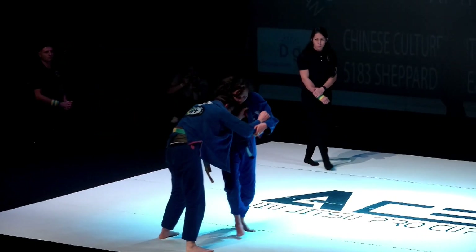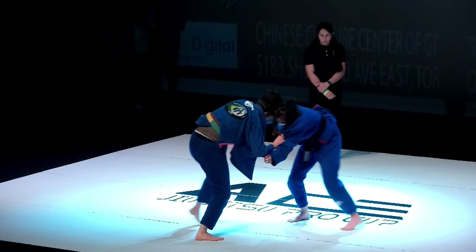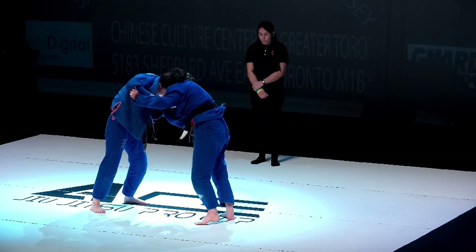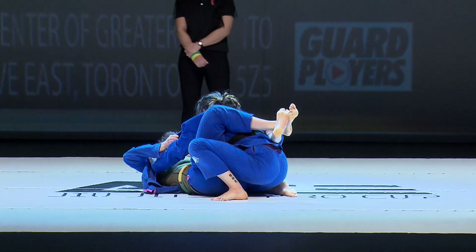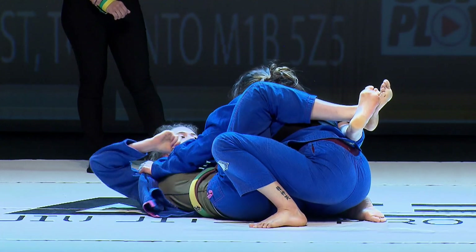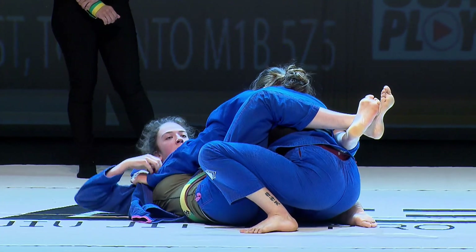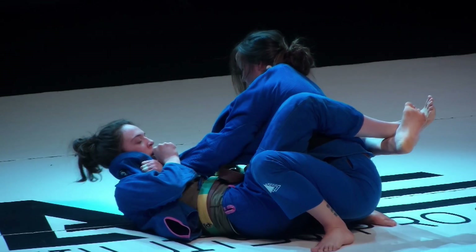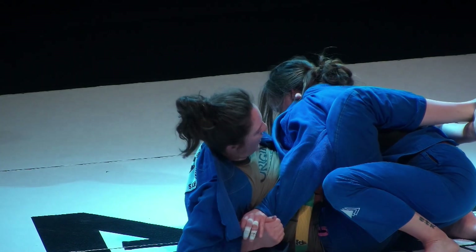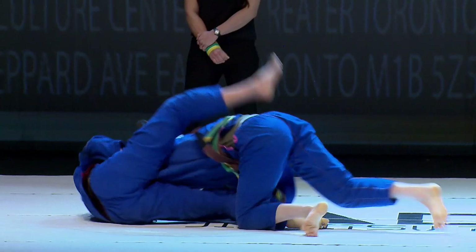This has been a very tight first match in this Copa so far. You can make a case for either athlete — Jacinta's initiating a lot more of the standup, with the Osoto Gari, the toe hold, and that quick guard pull. Now we're into Rain in Jacinta's full guard. This next minute could decide the match. Rain is changing strategies and trying to use a closed guard, which is a smart tactic to set up a cross choke or control submissions. Jacinta is going to have to start applying pressure to avoid a stalling call.